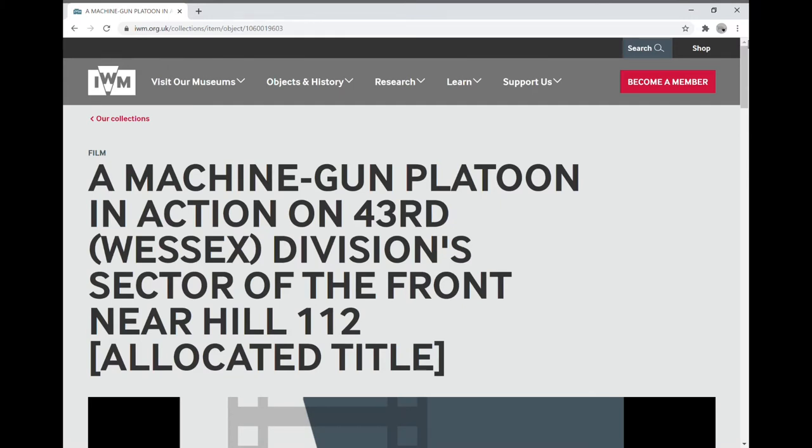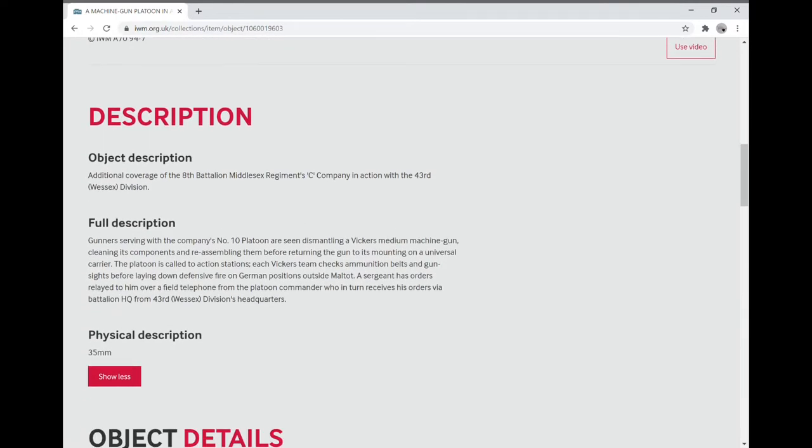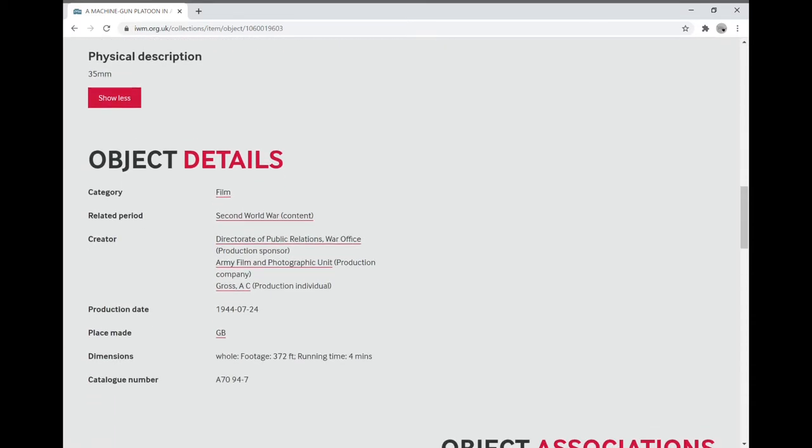We're going to do another film analysis - this time the second part of two clips on the Imperial War Museum website of the 43rd Wessex Division's Hill 112 footage: the 8th Battalion the Middlesex Regiment, C Company, their Number 10 Platoon, and their Vickers machine guns firing. We get more information, another look at disassembling and reassembling the gun, the universal carriers with medium machine gun fittings, the firing itself, and the kit. We've got the 24th of July 1944 and A.C. Gross is the production individual - the soldier in the Army Film and Photographic Unit - whose name we see scribbled on the jeep he's using as his clapperboard. Let's take a look.